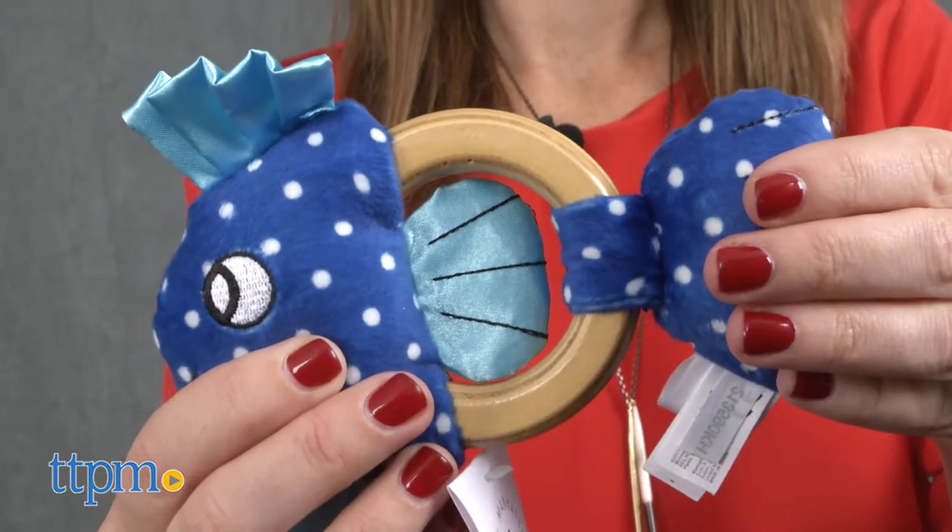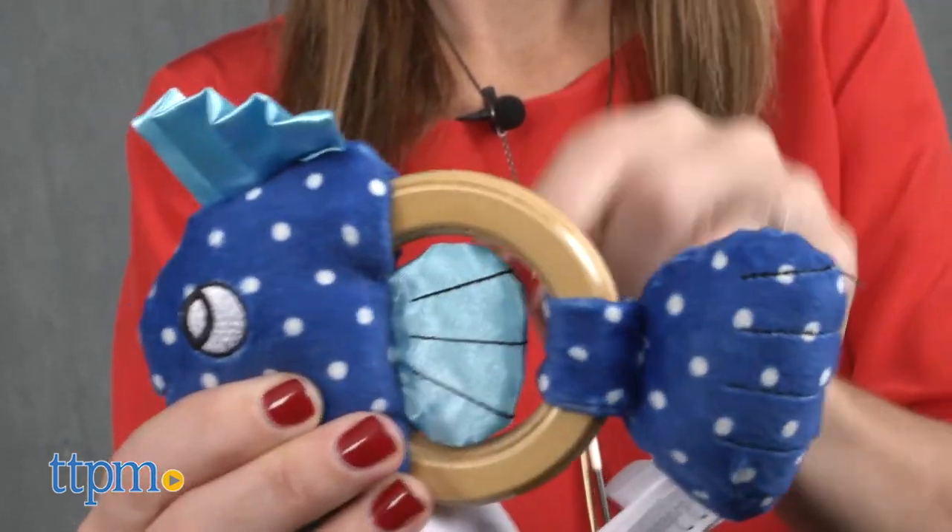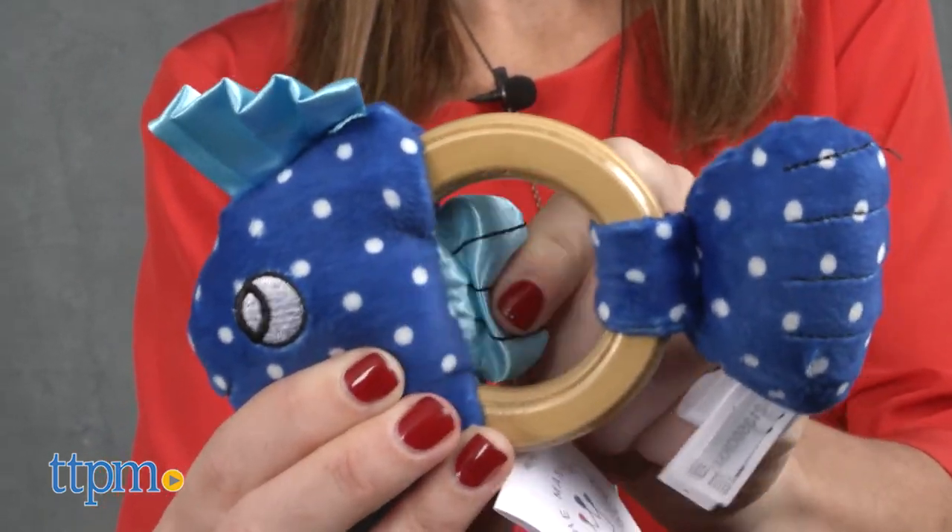Recommended for babies three months and up, these cute infant toys are well made and high quality. They'd make a great baby gift for a new baby or expectant mom.